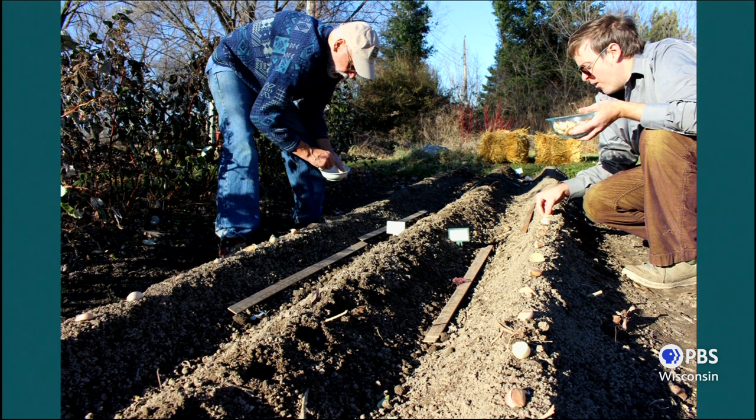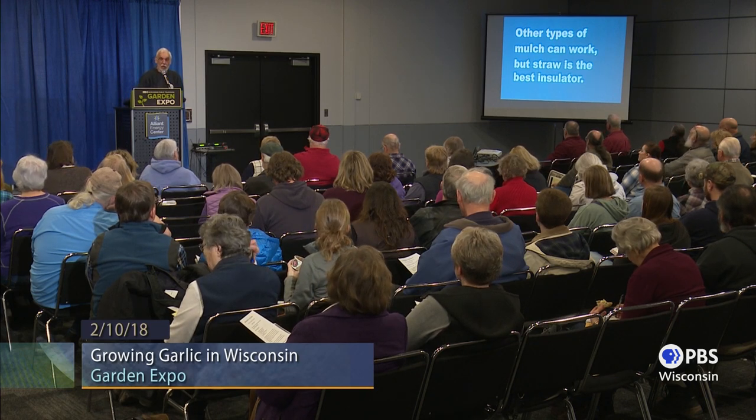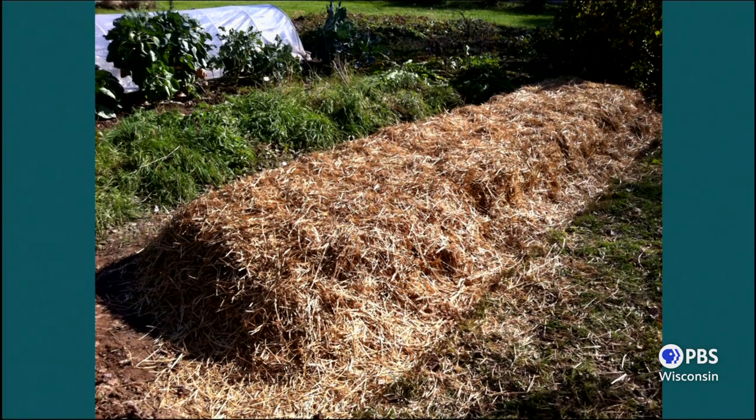If you plant in fall, you have to mulch. I know people say they can get away without mulching, but you're taking a good chance your bulbs will freeze out if you don't mulch them. Straw is by far the best insulator out there. I put about a six-inch topping — you can get away with a little less, but six inches is a pretty good target. The problem with chopped leaves or hay is they collect water, that water freezes, and they don't act as good an insulator. Straw is a hollow tube, so all those hollow tubes act as an insulator — and straw sheds water better.